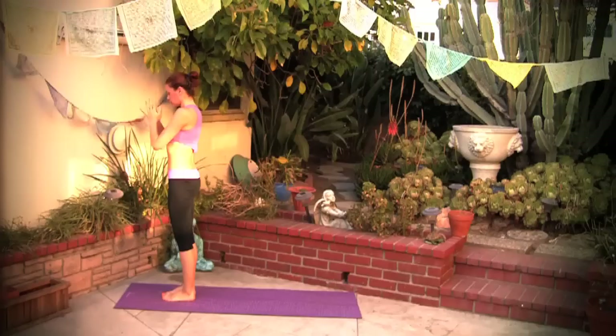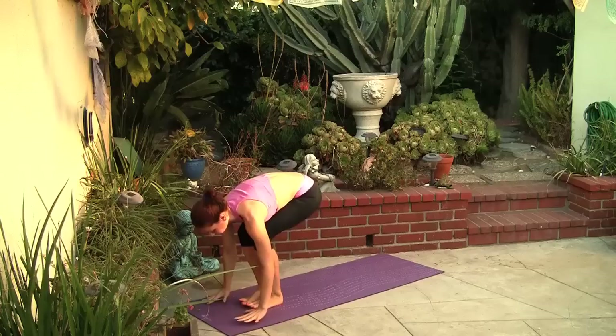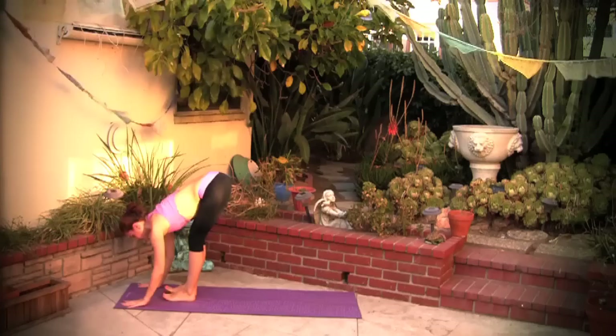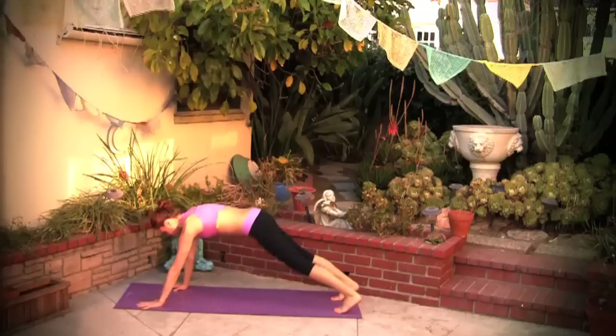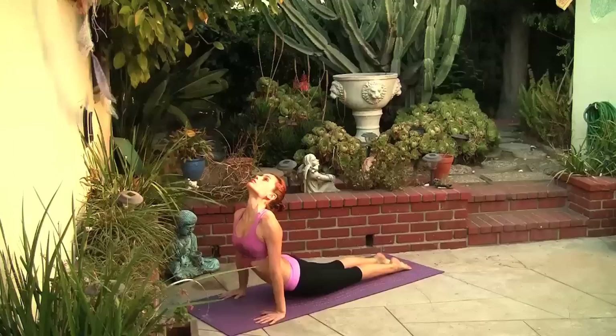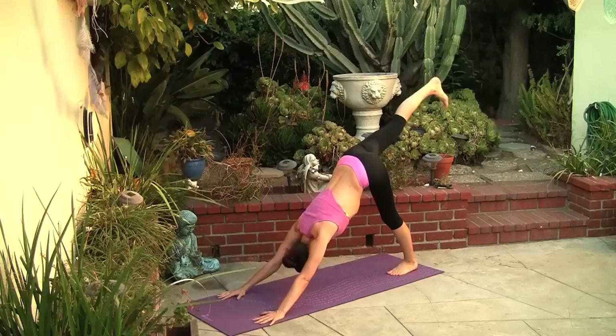Inhale, come all the way up to standing, hands over the third eye and over the heart. Big breath in, chair pose, reach over your head. Exhale, hands down on the floor, forward bend. Inhale, look ahead of you, flat back, step your feet all the way back into plank. Chaturanga, inhale upward facing dog, extending the tailbone down to protect your lower back. Back to chaturanga, exhale downward facing dog.